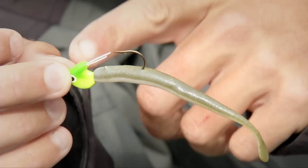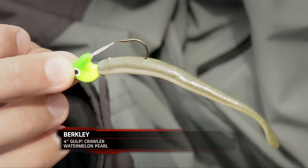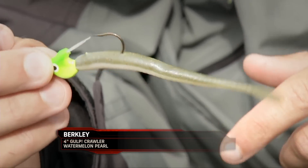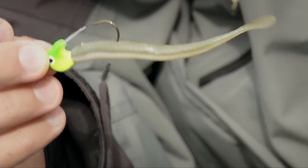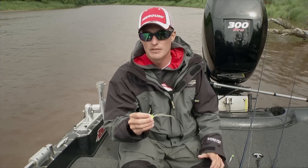So what we went to is a weedless jig with a little plastic keeper on it — a quarter ounce, 3/8 ounce is what we've been going to. One of the shapes that's really done well for us is the 4-inch Gulp Crawler. It has a ton of action, not quite that big a profile.